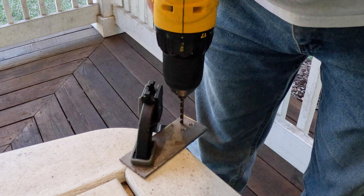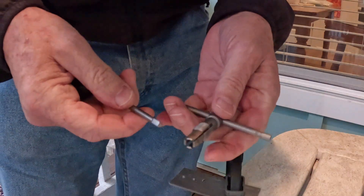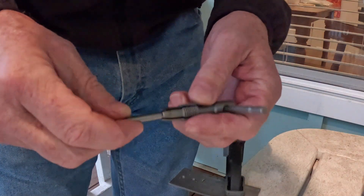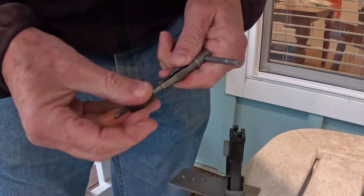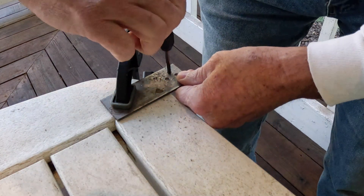I drilled and tapped a few holes in a steel plate before tackling the mast. By the way, it's a bit tricky securing these small diameter taps in the tap wrench. You need to push the tap through the jaws before you tighten the chuck; otherwise it will slip when you start applying torque.